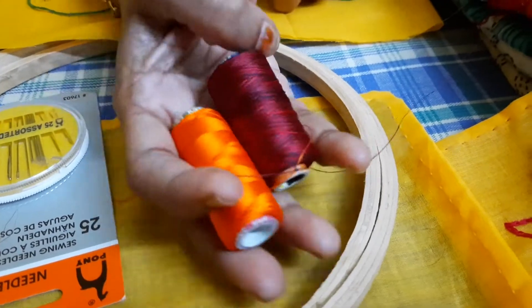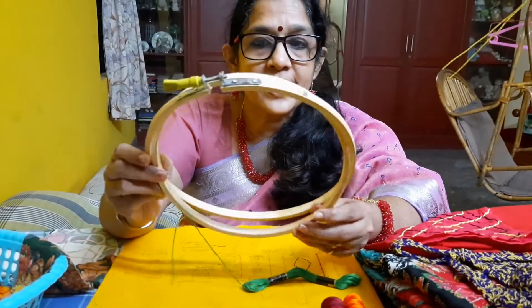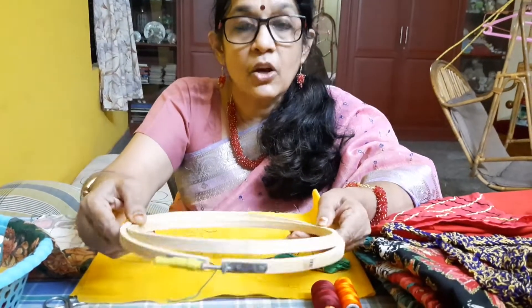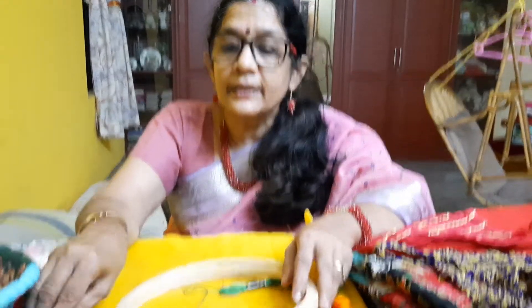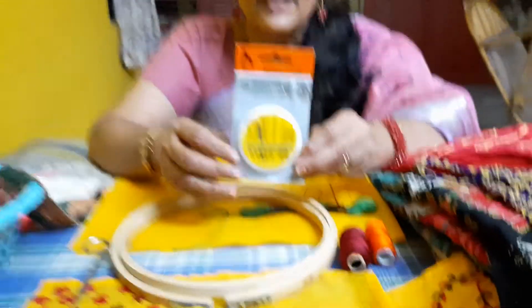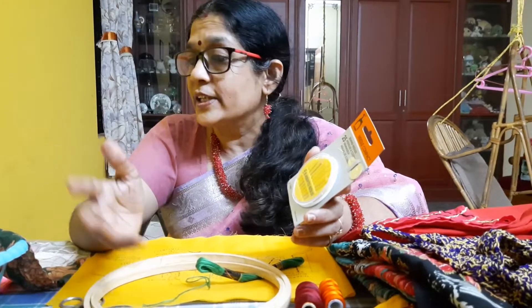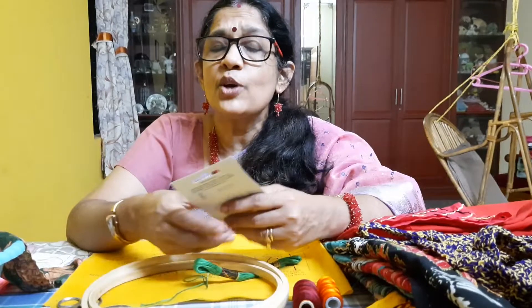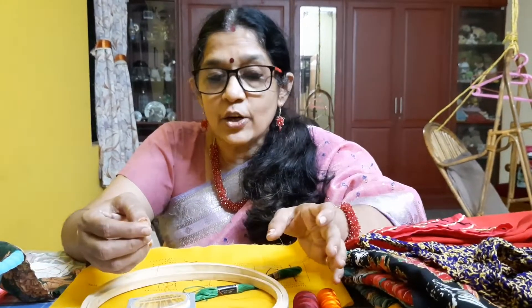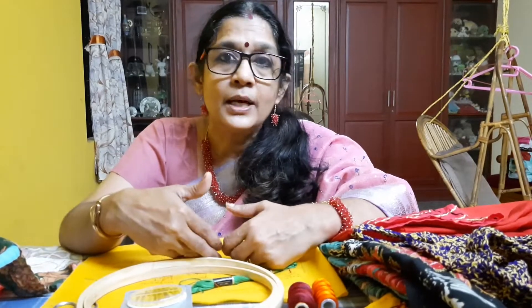Today I will start with all six strands and as we progress I will reduce the number of strands so you can see how the stitches look. We also need an embroidery ring, which consists of two parts and keeps the cloth firm while we work. Then comes a pair of scissors and needles — I have a complete needle set so it's easy to choose the right needle for the number of strands. If you are good at freehand drawing you can draw a design on the fabric, or use a stencil or white carbon to trace your design.